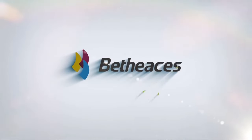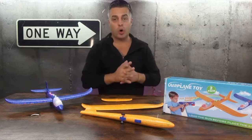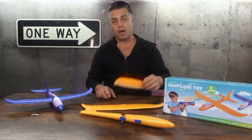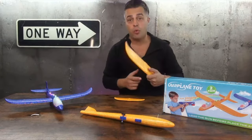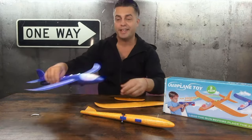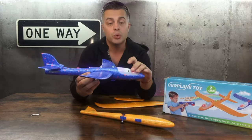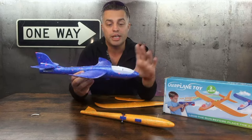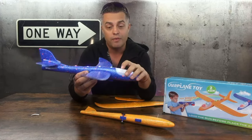Let's get started. You have two colors: the blue and the orange one. Both of them come with a tail and wings to assemble. It's also equipped with LED lights for a beautiful flight during the night, and you have a functionality button on top to turn it on and shut it off.